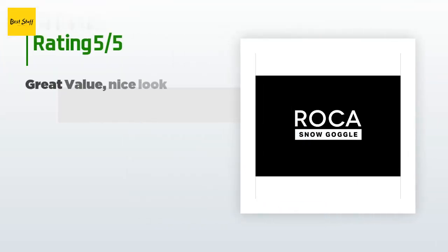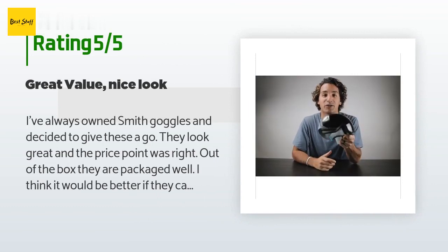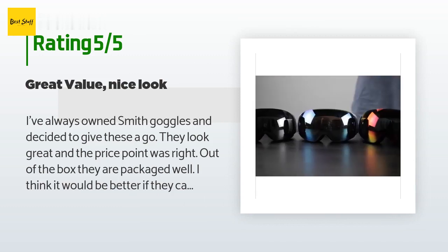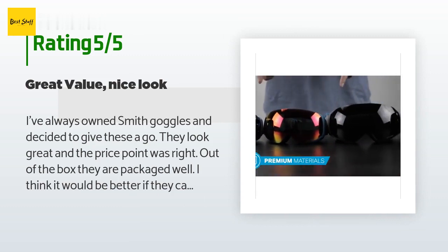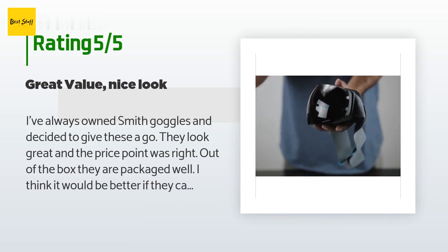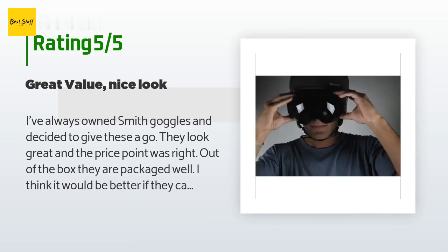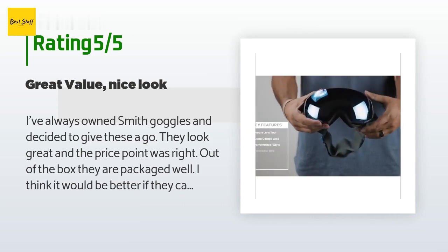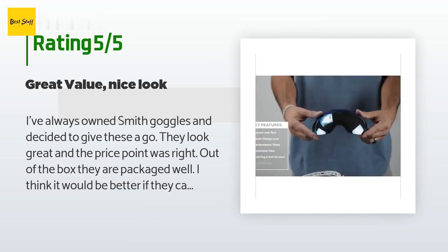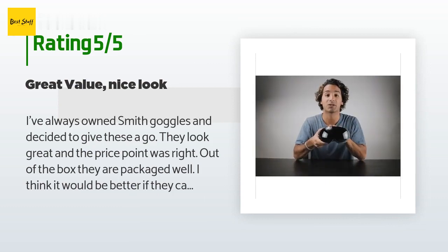The average rating of this product is 4.7 stars with more than 1,647 customer reviews. A customer said: I've always owned Smith goggles and decided to give these a go. They look great and the price point was right. Out of the box they are packaged well — I think it would be better if they came in a box as opposed to a bag, but that isn't a huge deal as they were not damaged in shipping. The strap is really nice. The aspect that really shines on these is the ability to quickly switch out the lenses depending on the light conditions you are riding in.